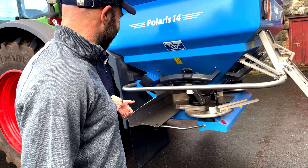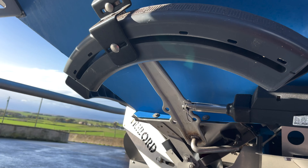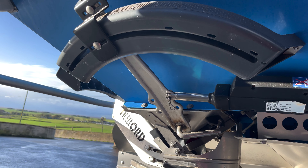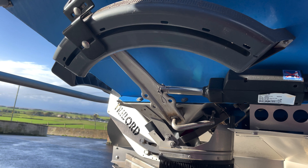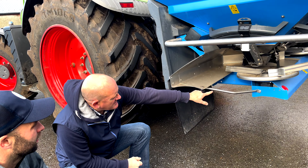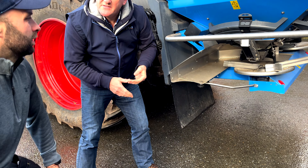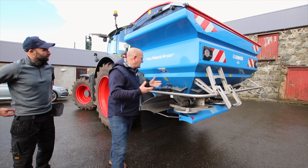If you look at this here, this particular vane is for your border spread. How we work our border spread is that when you choose to use it, the actuator here will actually place the fertilizer into that, and that's what controls your spread width. Under normal conditions, the actuator is positioning the fertilizer using the drop point to where you want to do it — that's how you determine your width.